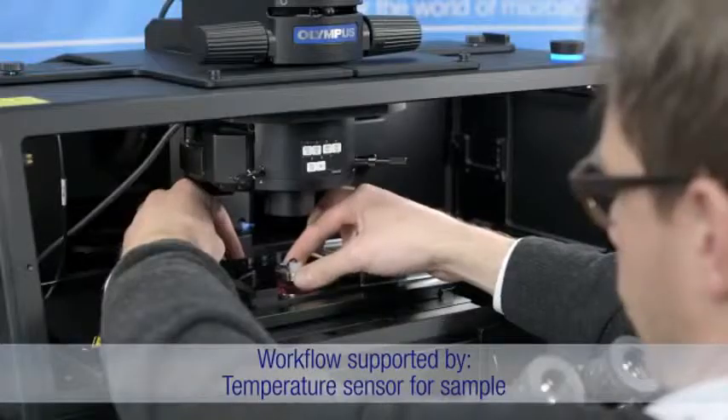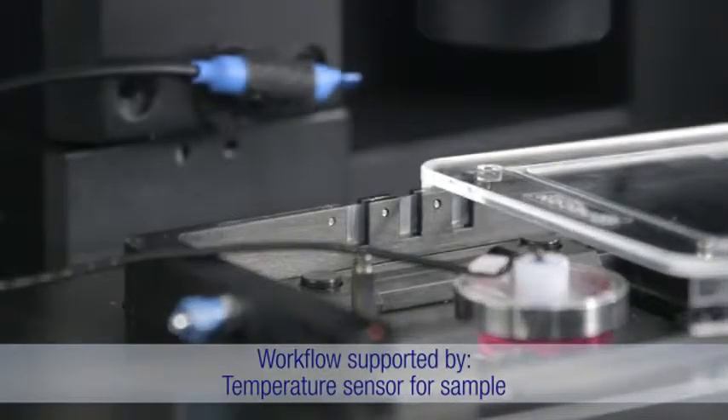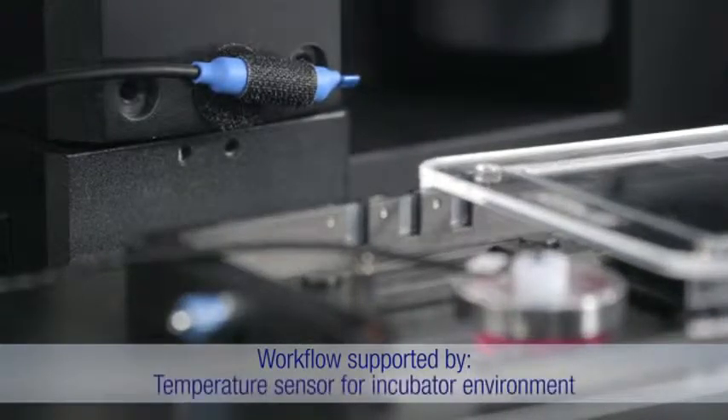The sample temperature is monitored directly, in addition to the enclosure temperature, and the environmental conditions inside the large interior maintain a high level of stability.